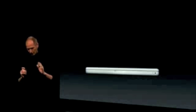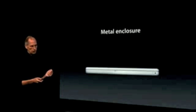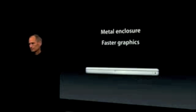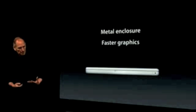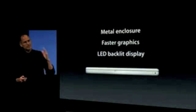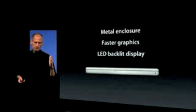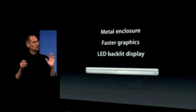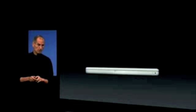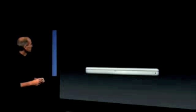We've heard from a lot of MacBook customers, and the top three things they'd like in their MacBook are a metal enclosure — they lust after the MacBook Pro's metal enclosure — faster graphics, they want to play games, they are doing a lot of graphic-intensive applications with photos and other things. And a lot of them want LED-backlit displays for that instant-on and brighter displays. So these are the three top things we've heard, and we figured out a way to bring these to the MacBook line. We are introducing a new generation of MacBook on top of our white plastic MacBook, and here it is.